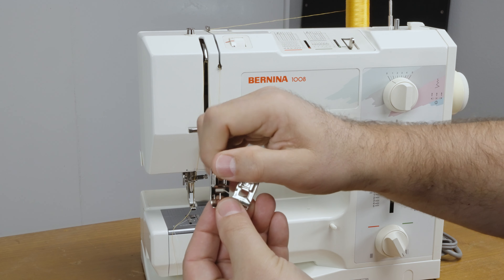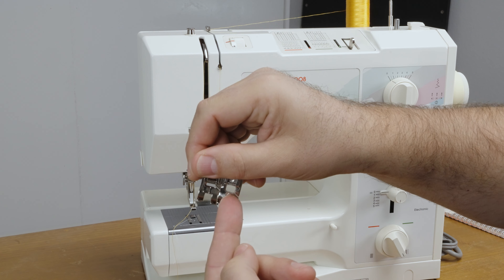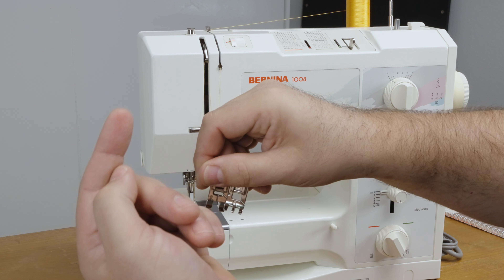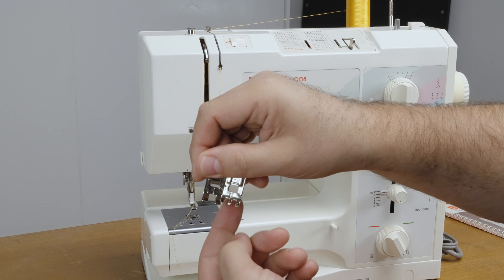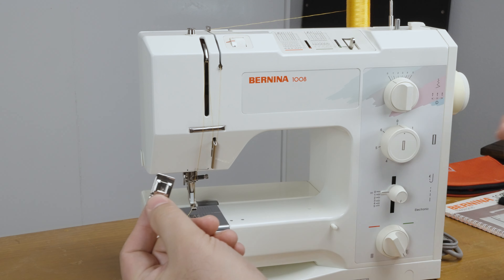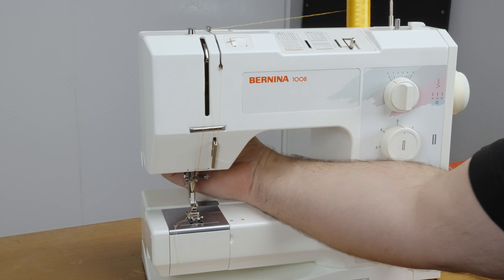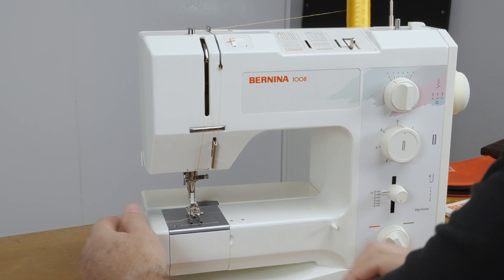You're going to be sewing a rectangle — going back, cross, front, cross, back again. The Number 3 foot is better for looking through the opening and seeing what you're doing, so I'm going to use that foot for the buttonhole stitch. I'll install it now.